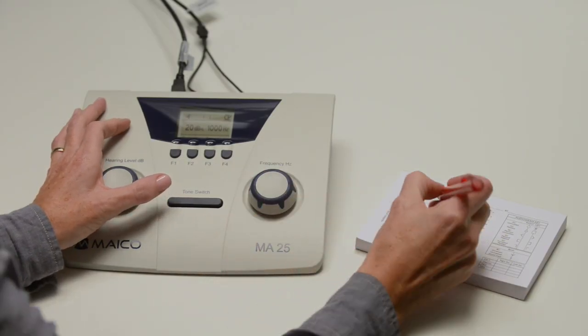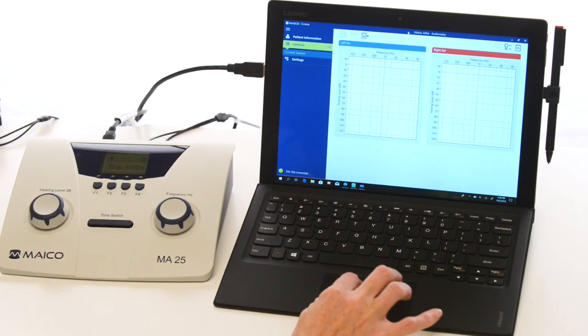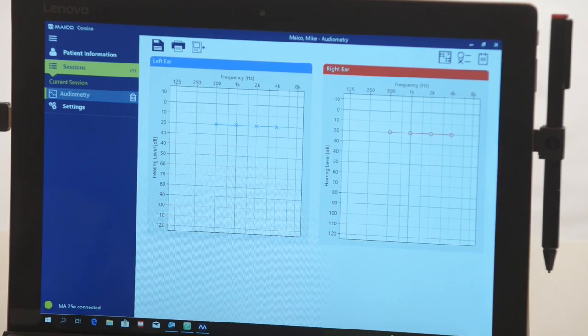Results can be captured on the included audiogram pad. Also, there is an e-version model to store results in the device and allow PC transfer. The device must be connected to the PC while the testing is being performed. Results are not stored in the device after it is turned off.